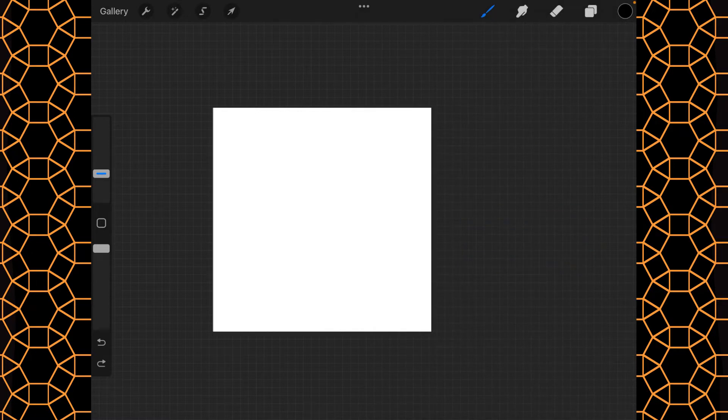I'm having a mental block trying to figure out my next fur brush, so we're going to take a little break and I'm going to show you how to make a tessellated pattern.